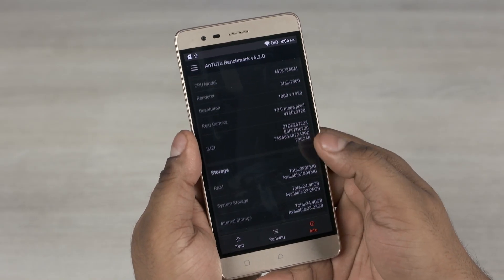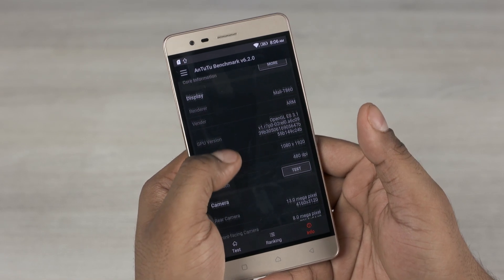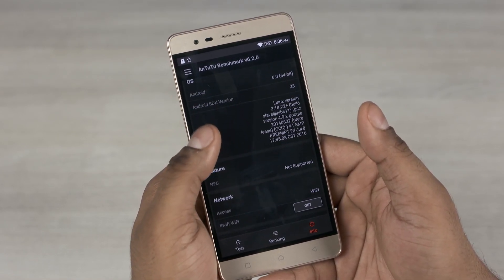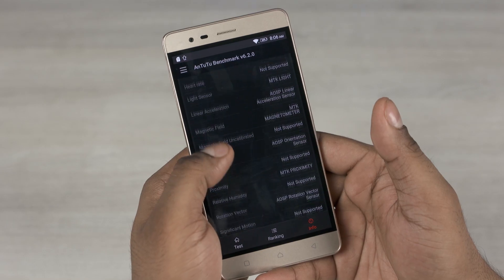Underneath the hood, the K5 Note is powered by a MediaTek Helio P10 chip — that's 8 Cortex-A53 cores clocked up to 1.8GHz, coupled to the Mali-T860 MP2 GPU and 3 or 4GB of RAM. This K5 Note in this video is the 4GB variant. Both variants come with 32GB of onboard storage.